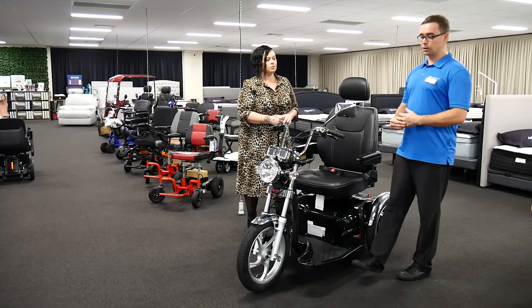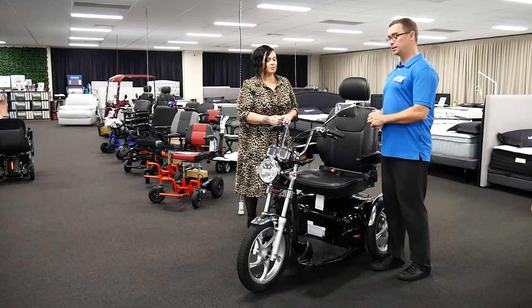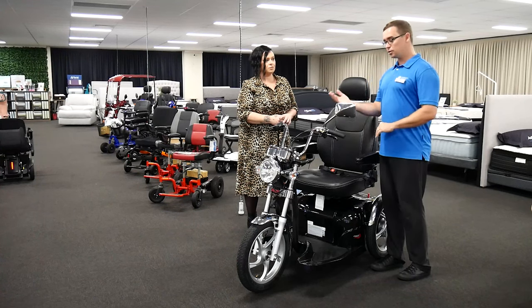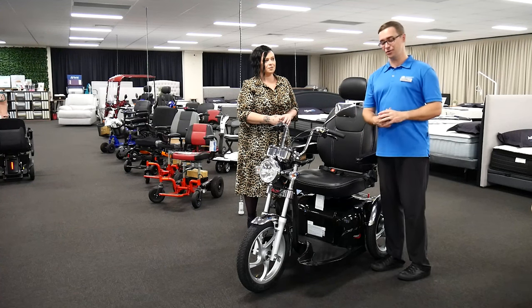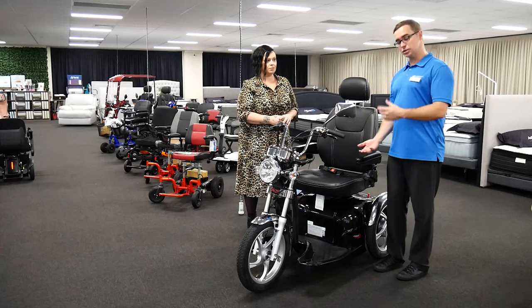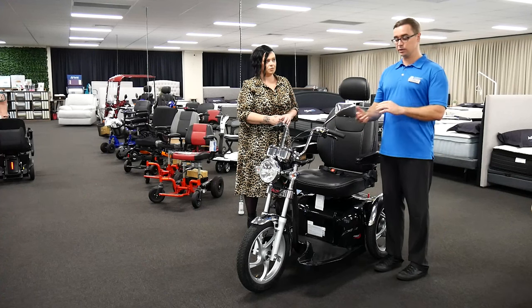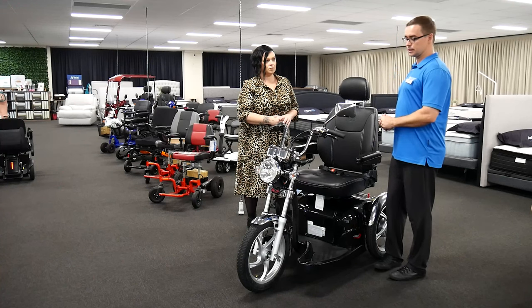We then move on to more of a scooter assessment, which is almost like a driving assessment — taking people through their ability to operate the scooter: turning, navigating obstacles, three-point turning, using the mirror, reversing. We also like to know where it's going to be stored at home. Do you have somewhere undercover? How are you going to charge it? An occupational therapist is really well placed to take their time with that and make you feel comfortable going through that assessment.